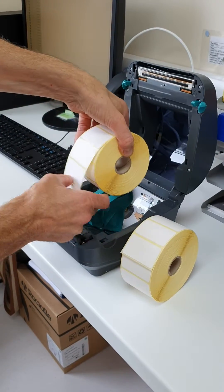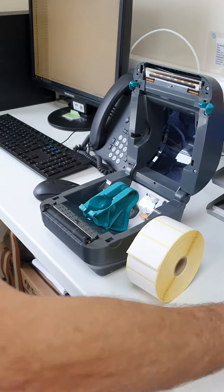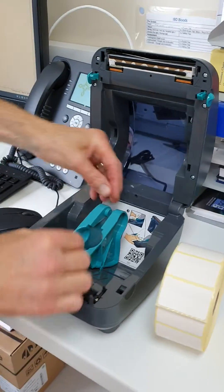Take out the label, the old roll — let's imagine this is empty. Can you see these jaws? They should be close together like this.